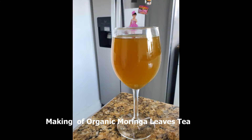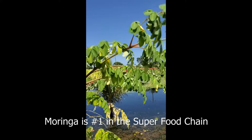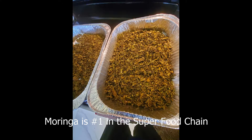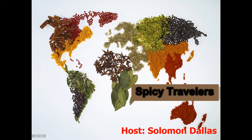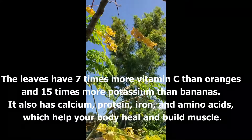Hey, welcome back! Today I'm going to show you me making some tea from a plant called Moringa — from the Moringa leaves, and of course from our backyard. Thanks for joining us, let's go see how it's done.